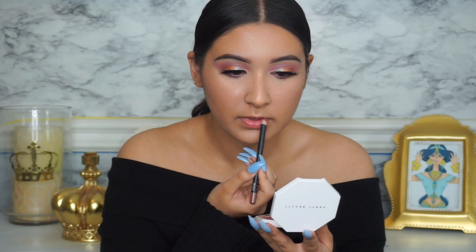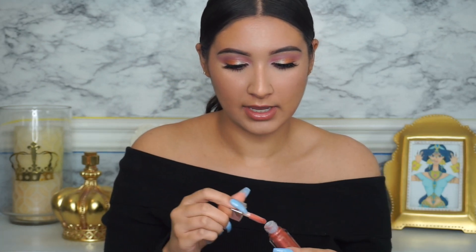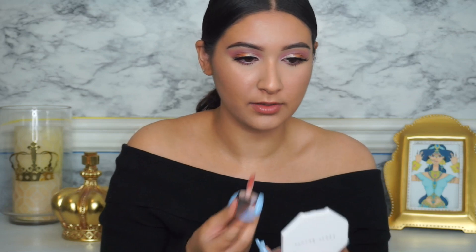Next I'm doing lips — I'm taking the LA Girl Lip Liner in the shade Natural Cream and filling my lips completely in with this liner. Then I'm taking the Fenty Beauty Gloss Balm and putting that over the liner. I'm also taking a little bit of the Sangria Sunset and putting some on top of the gloss balm to give it a little bit of a tint.